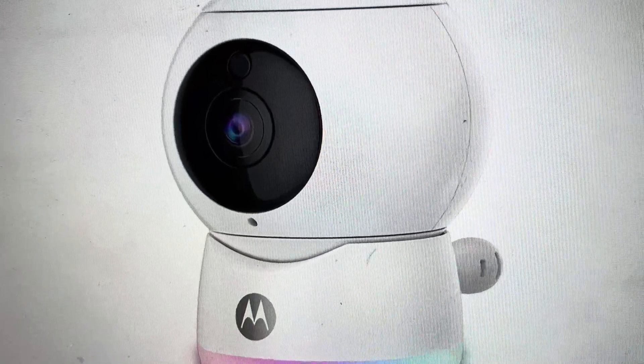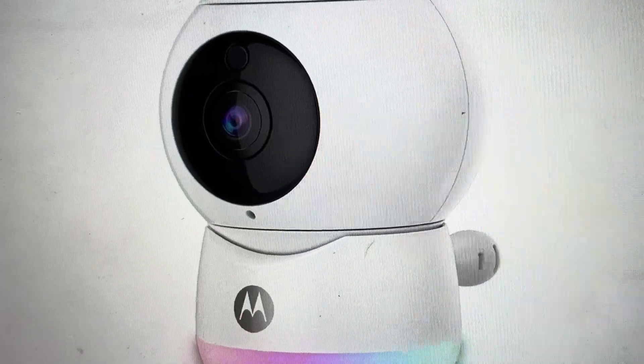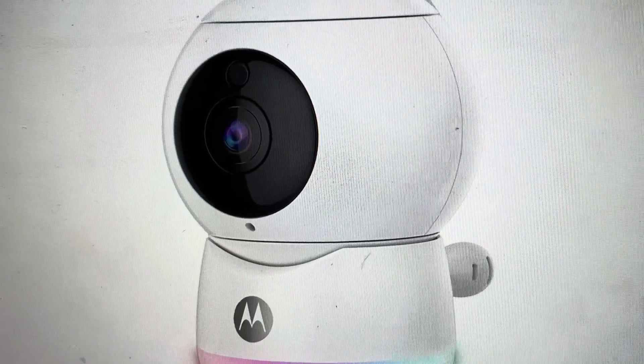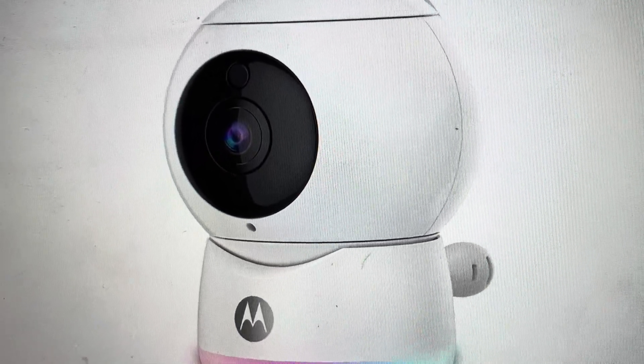Once we plug it back in, we're going to continue to hold the pairing button and count for eight seconds. After eight seconds, you can let go and allow it to complete its reset process. You'll see it will blink red when the process is complete, and then you can set your camera up again as a new camera.